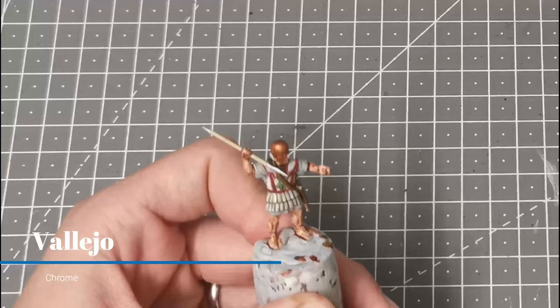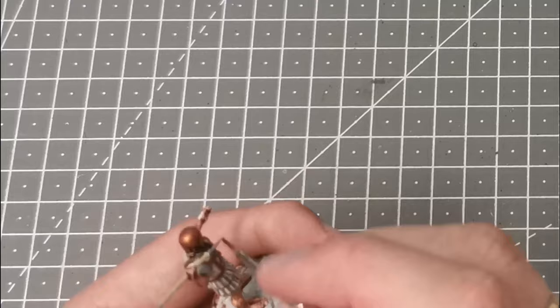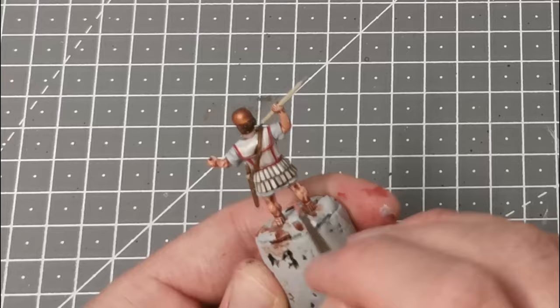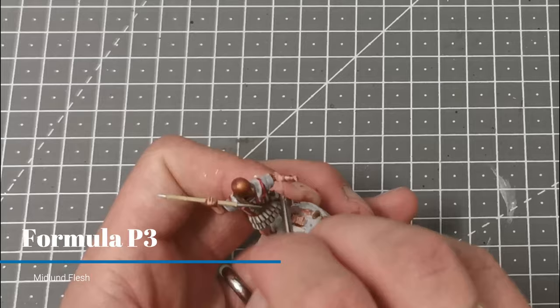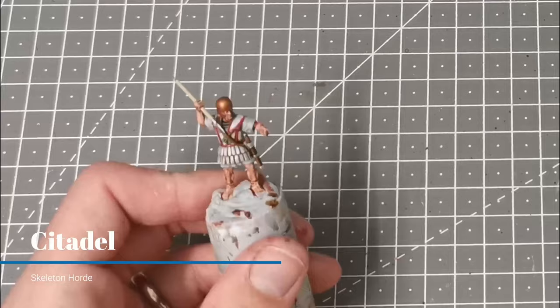I'm going to use the Vallejo colour Chrome to pick out all the metallic parts. I've decided to use Wildwood to pick out the hair. I'm going to use a warm flesh tone — in this case Cadian Fleshtone from P3 — as my first highlight on the flesh, picking out all the muscle areas and raised areas. For the final highlight on the flesh I'm going to use Midlund Flesh from P3 and just pick out the extreme highlights. Now I'm going to finish the javelin off using Skeleton Horde over the areas base coated with Ushabti Bone.